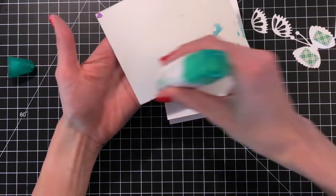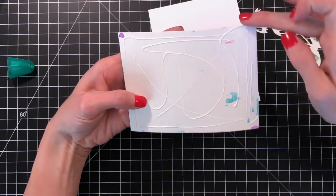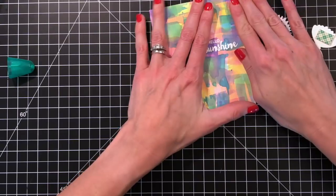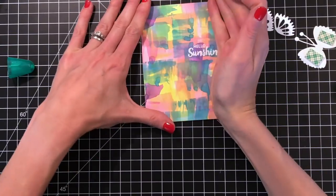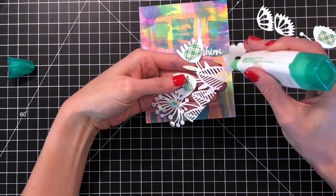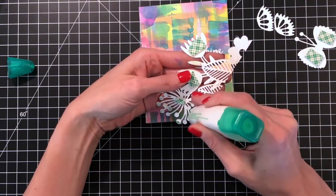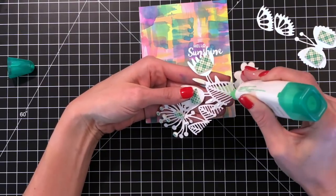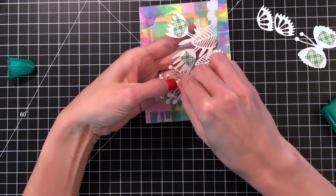Now I'm going to move on to my second card. I'm first going to add some glue to the back of my watercolor panel and stick it directly onto my A2 top folding white card base. For my card base I always use 110 pound white card stock — it makes a substantial card and it can really handle this liquid adhesive. If you use a lower weight card stock you'll probably have to use a tape runner. I prefer the liquid adhesive because it gives me a little bit of time to wiggle the panel into place rather than having to get it centered right on the first go.